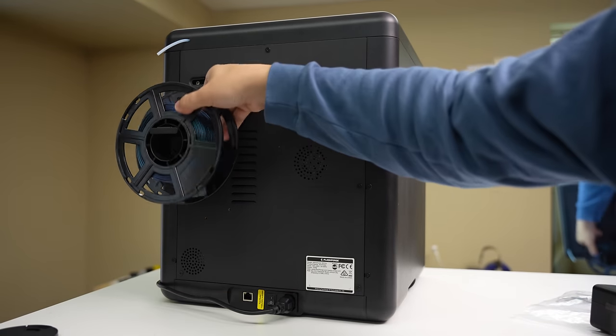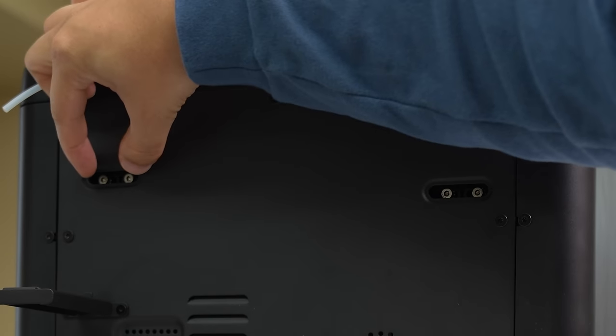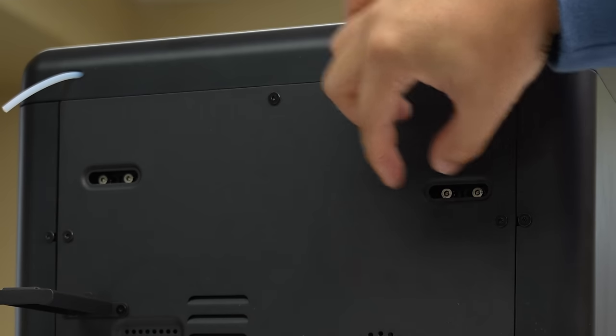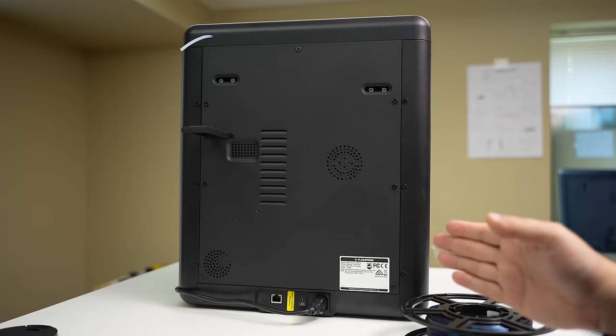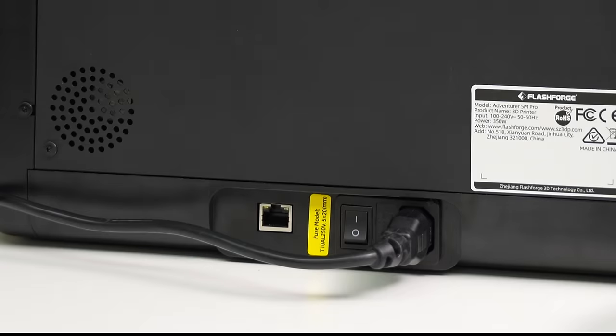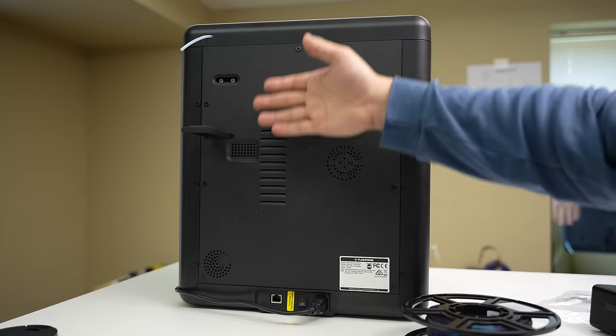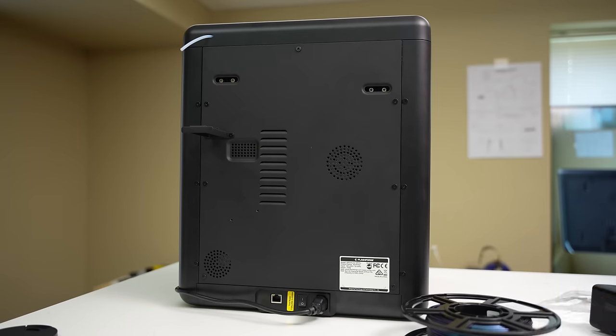Around back is where you've probably got the most going on. There are a couple of access holes to adjust the tension on your CoreXY belt system. This thing is Wi-Fi enabled, but they've also included an Ethernet port in case you want a hardwired connection, which is just a little bit more reliable. The main board is back here, and I assume that's where the chamber fan vents out the back. Overall, it's a very uncluttered design, and I appreciate the aesthetic.